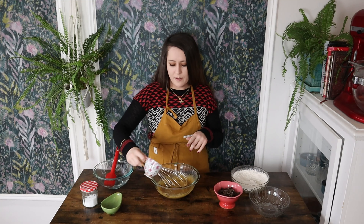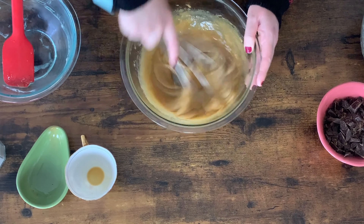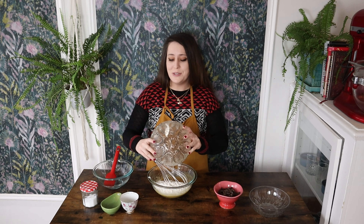Next, I'm going to throw in my vanilla. I like using quite a bit of vanilla in this recipe. Give this a stir. Next up, I'm going to throw in all of my dry ingredients and give it a stir. This looks wonderful.